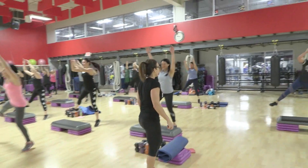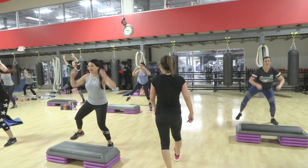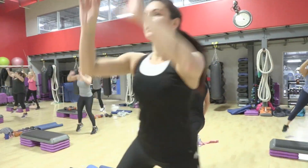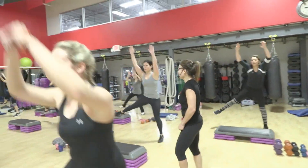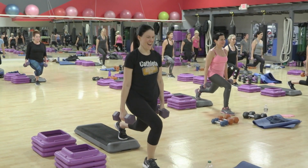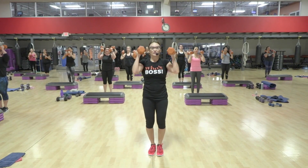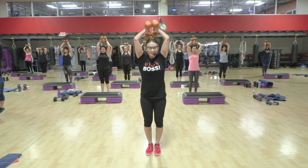Long leg lift. Feeling it. Again. Up, up. Last four, three, two, one. Down, one, two. Two more, two. To the floor, to the shoulders. Press. Strong. Dipped low.